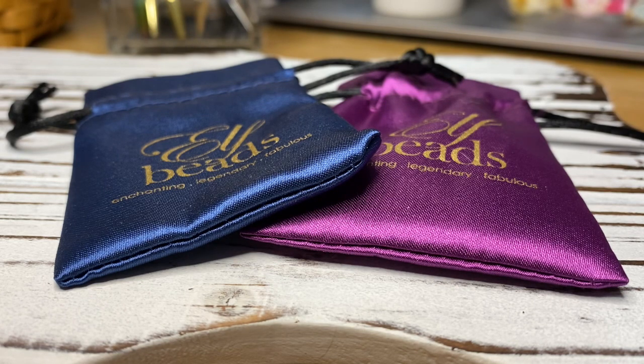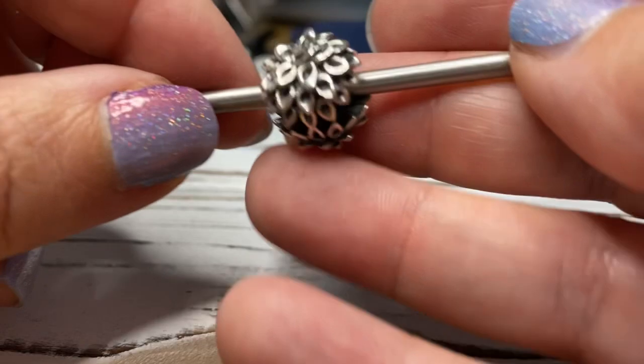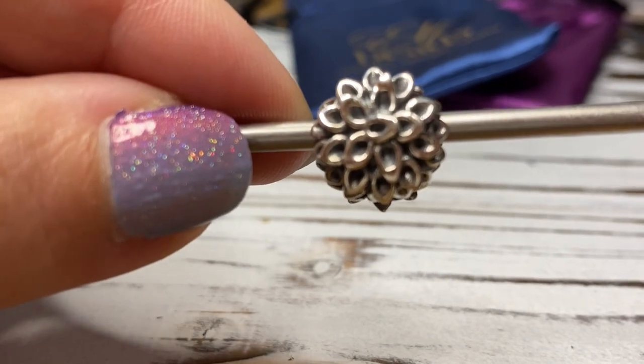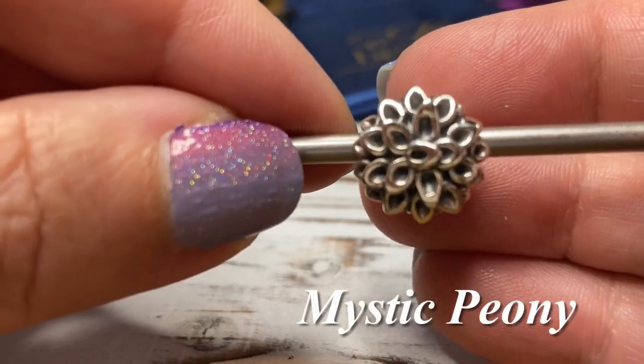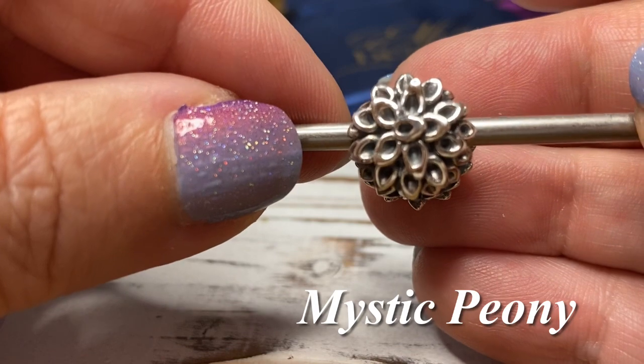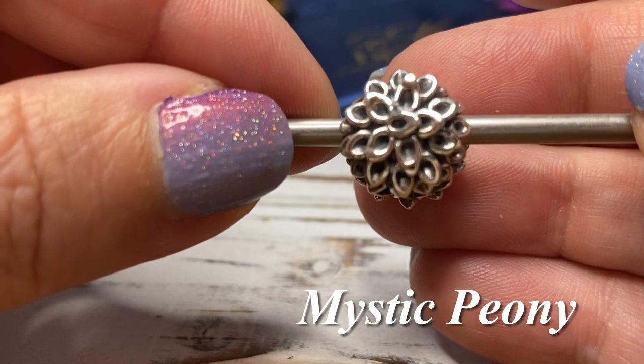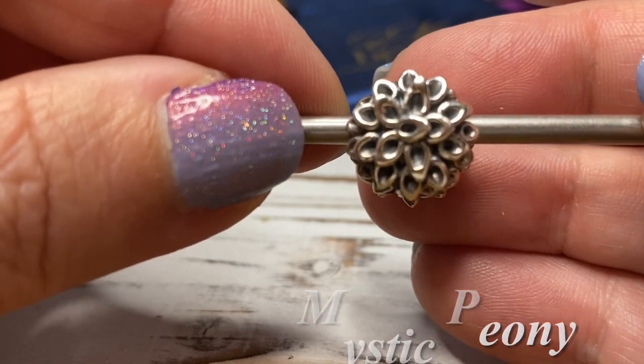I thought I'd share the silver beads, and then in a couple of days I'm going to upload a video with some really nice up-close photos of the glass beads. So let me go ahead and get started. The first bead I'm going to share is this one right here, and it is called Mystic Peony. It's a really nice sized button style bead.